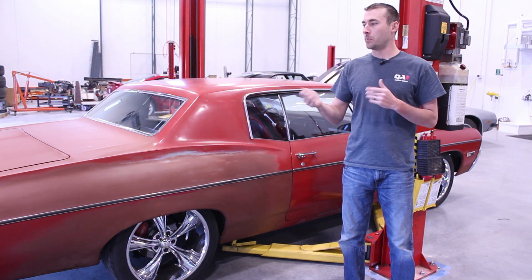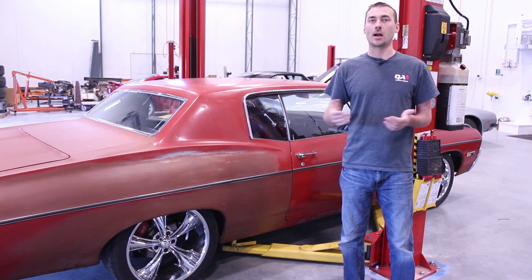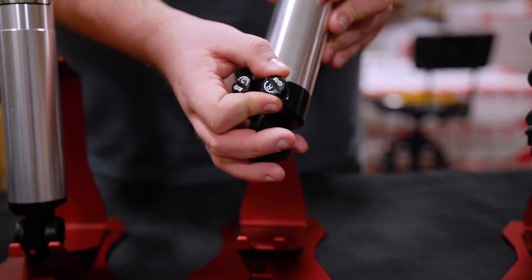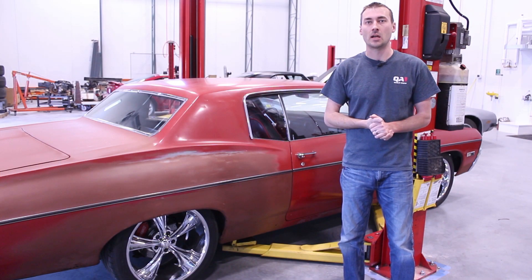I like taking the car out and playing around with the dials — that's what they're there for. What I do is start with the shocks at full zero, full counterclockwise. There are 18 clicks for each knob, whether you have double adjustables or singles. Set the shocks at zero and go out for a spin, go test them out, see how they feel.